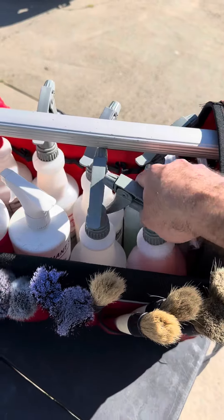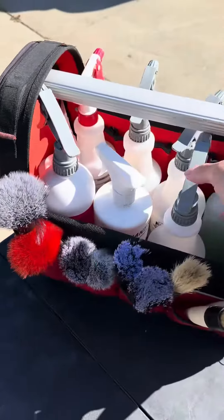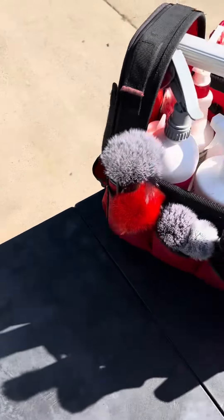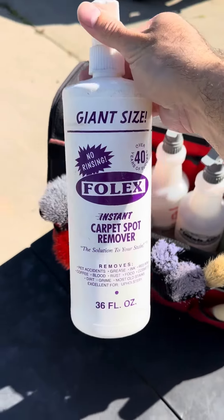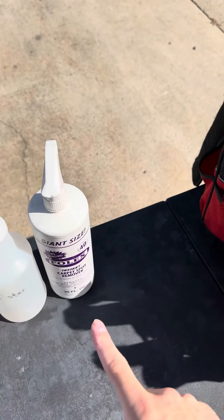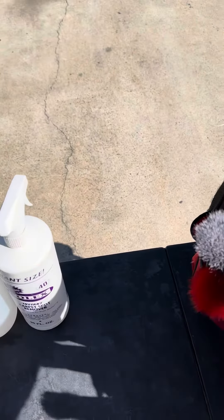Moving into our cleaners, we have a degreaser for obviously heavy cleaning. After that is Polestar — if you guys haven't used Kachikami Polestar, check that one out; it is a quick maintenance type one. This one is Folex. This is for sun visors, headliners, any spot stain removal. That one works great for just spraying, wiping, and it's gone.